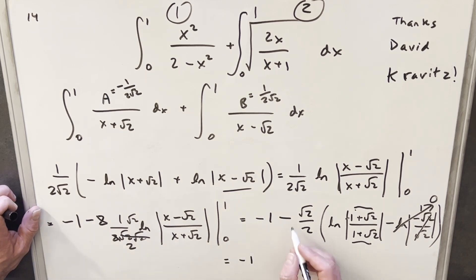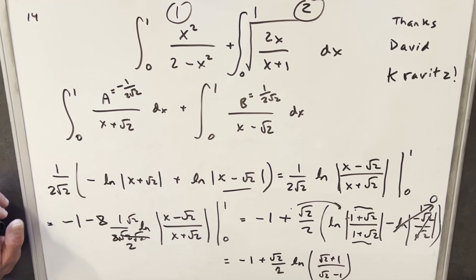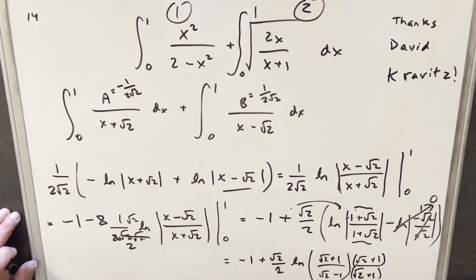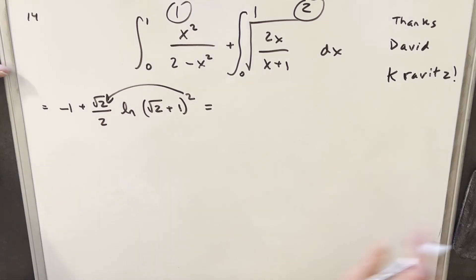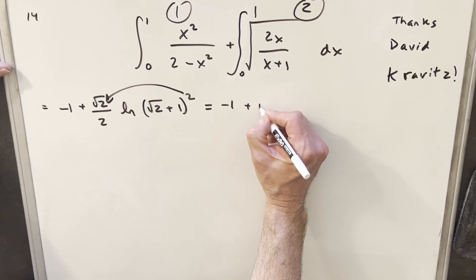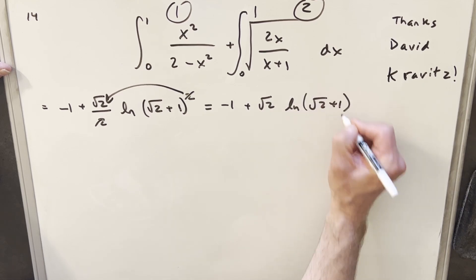Taking the minus sign and using it to flip the fraction inside the log, we get plus root 2 over 2 times natural log of (root 2 plus 1) over (root 2 minus 1), with no absolute value needed since everything is positive. Then I rationalize by multiplying by the conjugate. The denominator becomes (root 2 + 1)(root 2 - 1) equals 1, so we're left with (root 2 + 1) squared. Pulling the exponent out as a coefficient, the 2s cancel, giving the final answer for integral 1: minus 1 plus root 2 times natural log(root 2 plus 1).